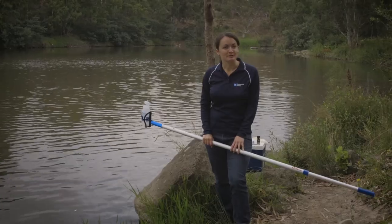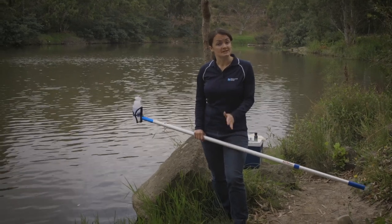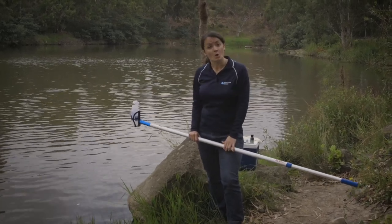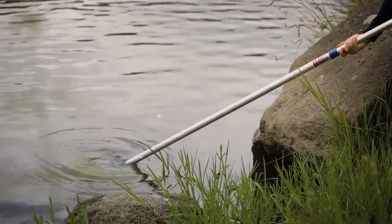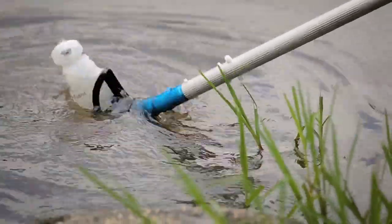The collection method is quite simple. You might be collecting using a syringe directly from the water or by using a sample bottle. Today we're going to use a sample bottle, as collecting directly from the water is unsafe at this location.